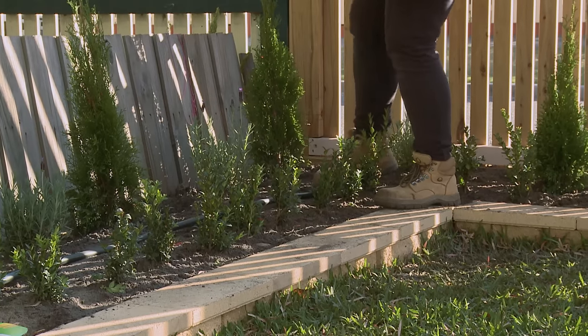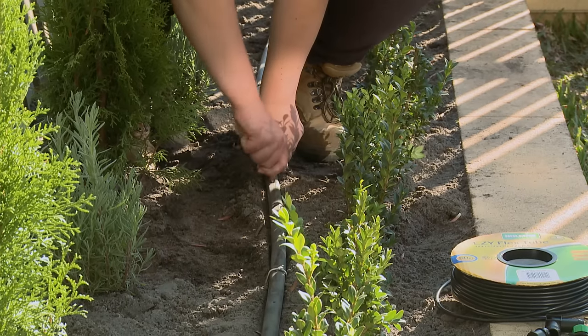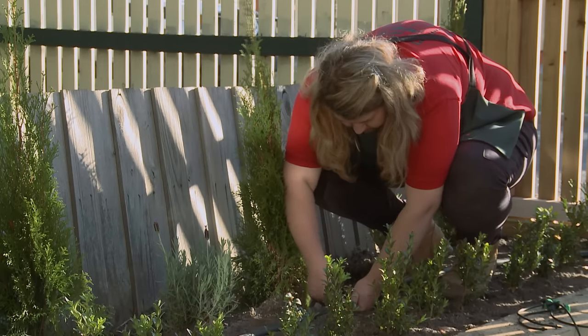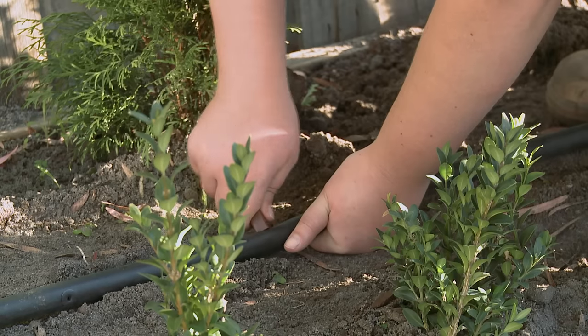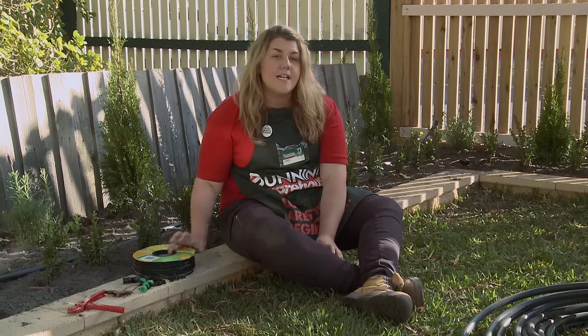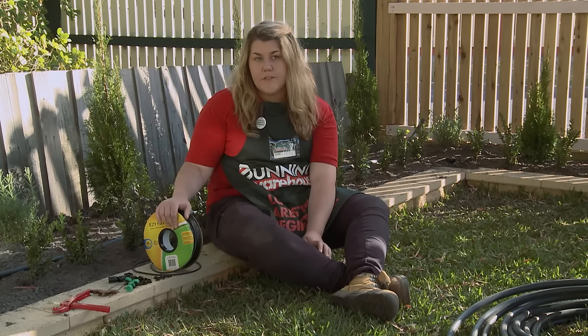Now that I've laid my polypipe in my garden and pinned it down with my irrigation pins, I'm now going to individually punch a hole behind each of my plants. Make sure the holes in your pipe are coming out the side and facing the plant. I can now start cutting my flexi tube, which is what I'm going to run my drippers off.